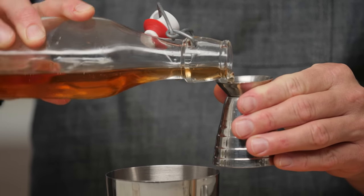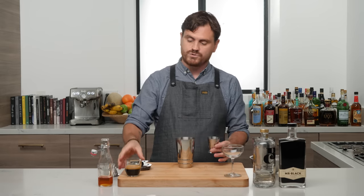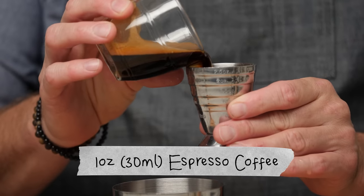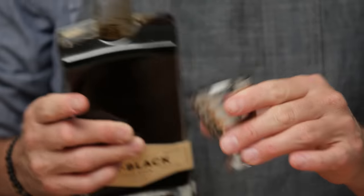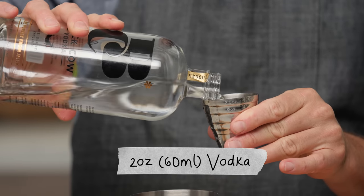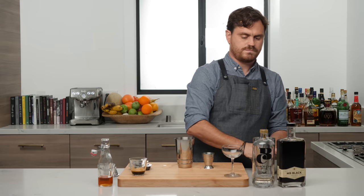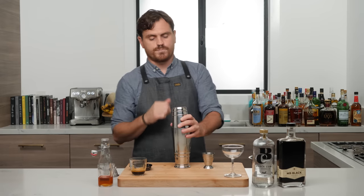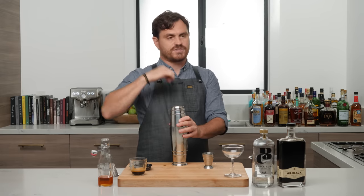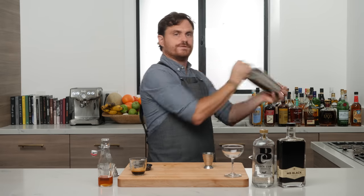The recipe calls for a quarter ounce of simple syrup — I like to use a little bit of cinnamon simple, but you can use regular simple syrup. Then one ounce of fresh espresso, half an ounce of Mr. Black coffee liqueur, and two ounces of vodka. Add a short tin and shake — you want a nice sharp, short shake to get good aeration and foam from the espresso.